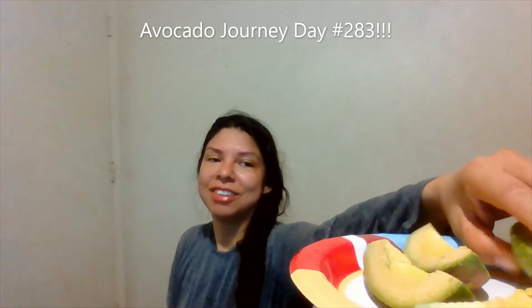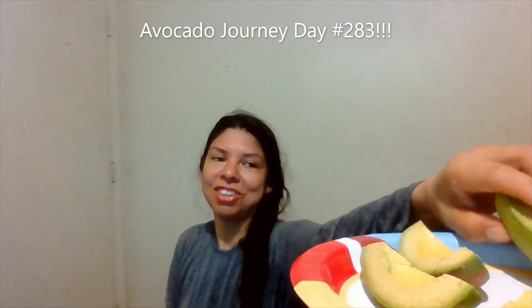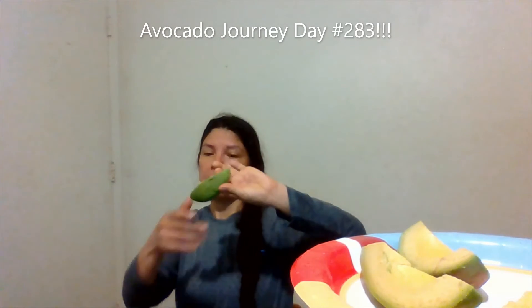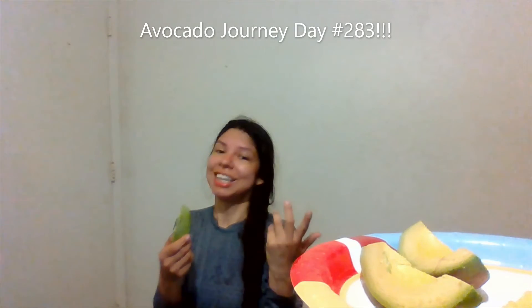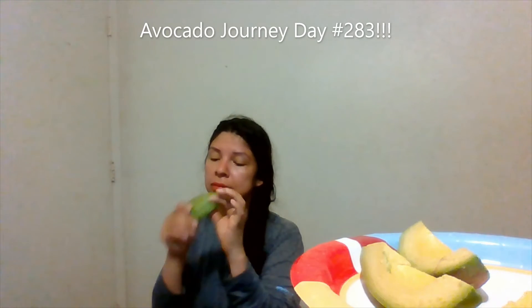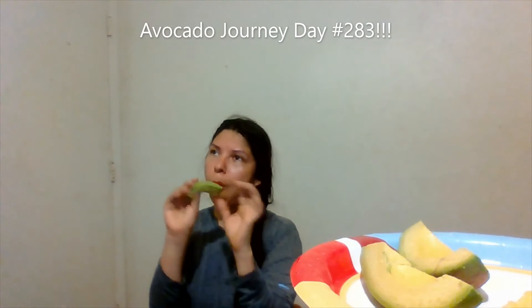Hi everyone, and welcome back. Let us continue on our journey of eating superfoods together. I've already pre-cut my large avocado into its four quarters. Every day we invest into the health of our body so we can always do something productive. Let's go ahead and get started — eating, always getting healthy nutrients and vitamins for our body.